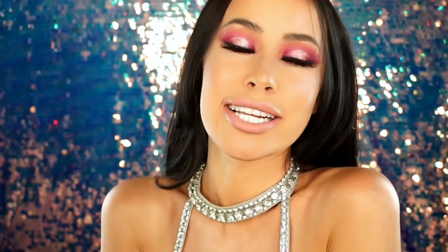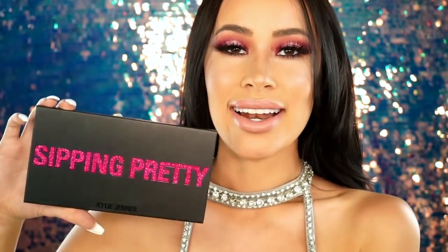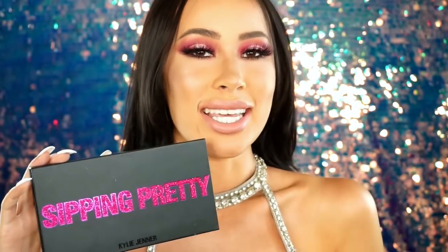Hey everyone, welcome back to my channel! I am feeling like a Kardashian princess right now thanks to Kylie Jenner's brand new Sipping Pretty palette. I did film a whole unboxing, first impressions, and review of this palette, so if you want to know if this palette is a hit or a miss, just keep watching.